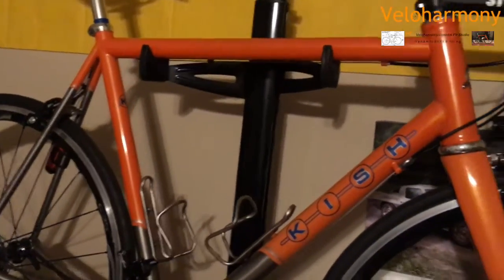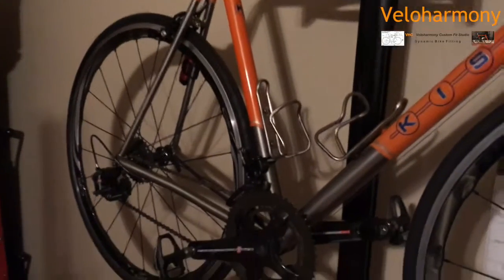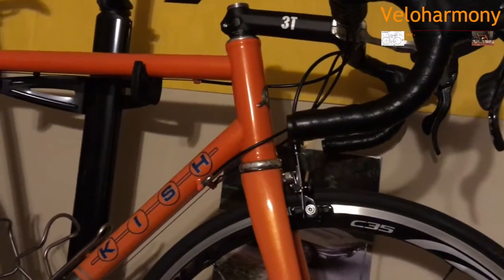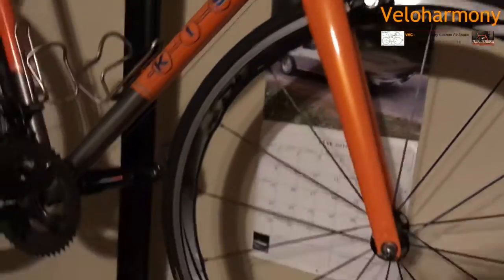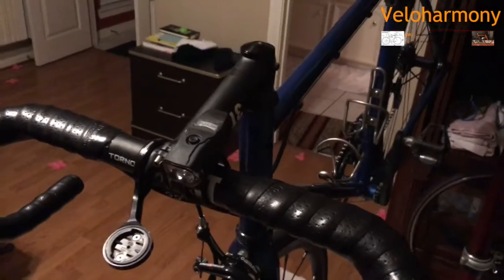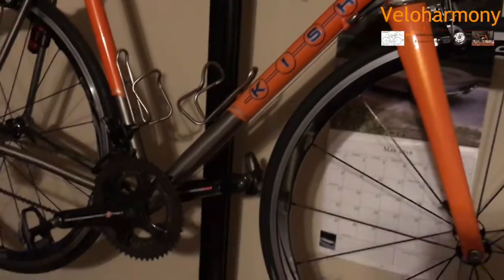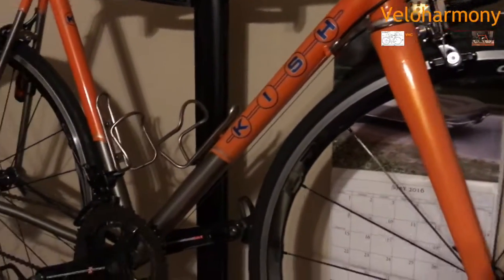The orange custom bike is 55 because the builder felt I didn't need to go that high. He put a slight slope on it — you can barely tell because he liked the way it made bigger bikes look. This bike has the same seat angle as the blue bike: 70 degrees. The head angle on this bike is 73, which makes it more relaxed. I can tell the difference — this bike is more stable at speed. The blue bike is like a bulldog, like it's picking a fight. This orange bike is more like a limo — a boulevard cruiser. Once it gets up to speed, it rolls really well.